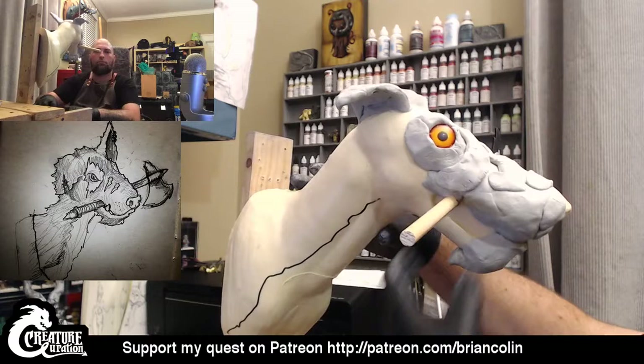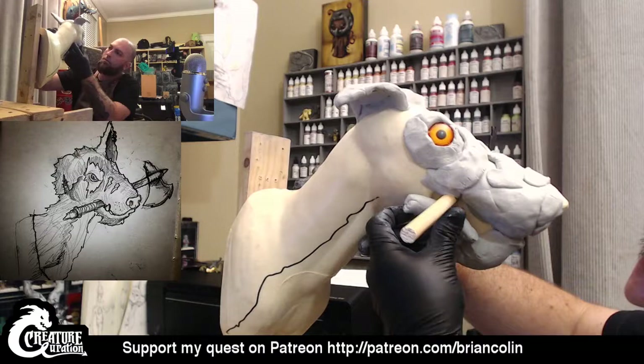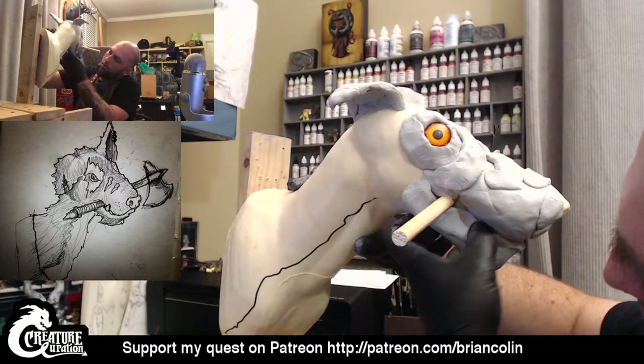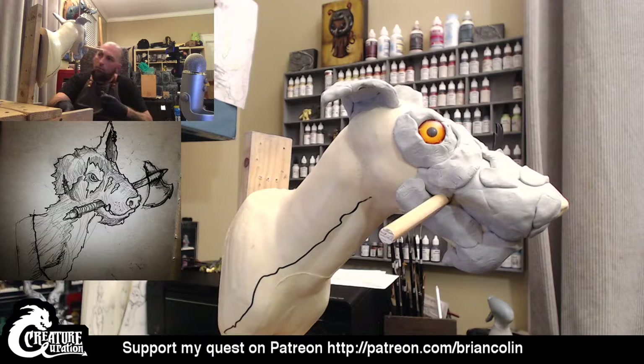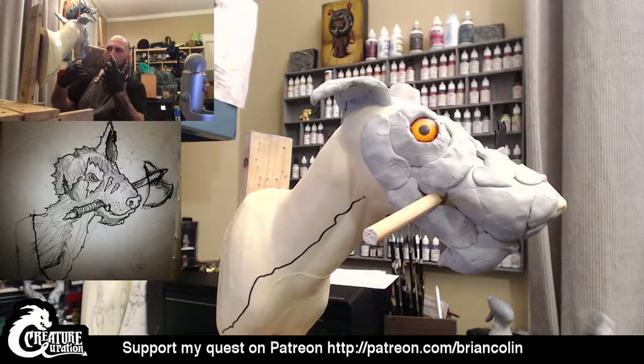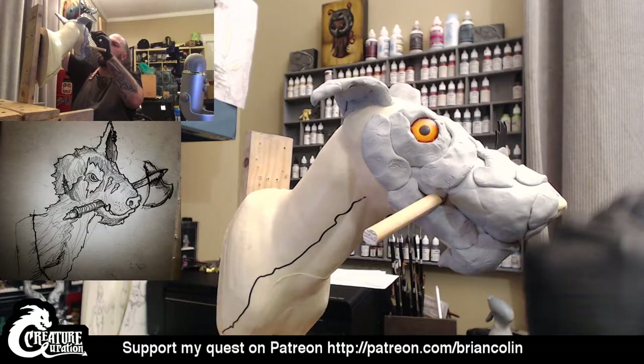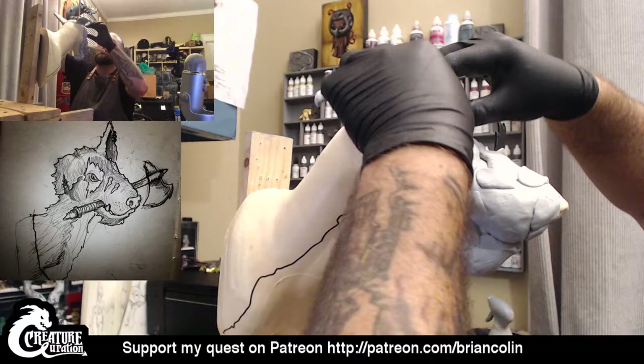He's going to start getting some personality now. I usually like to work about the same amount on each side so that when I run out of Magic Sculpt, when I start doing textures and stuff, I can carry it in a similar way from side to side. So I'm going to go ahead and drop a little bit on here as well — put a little bit more around the eye so that when I come in with some water, we'll be able to really give this some texture.